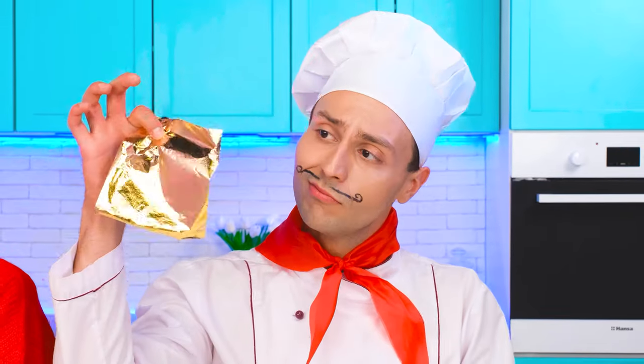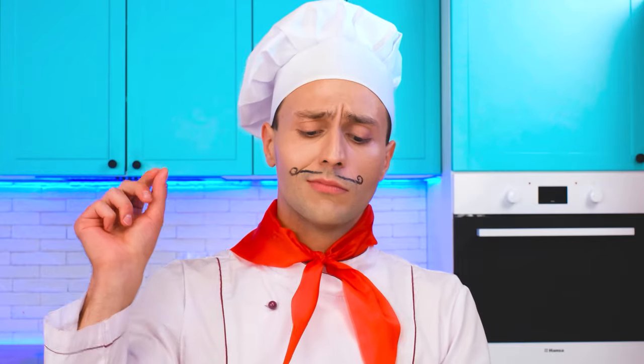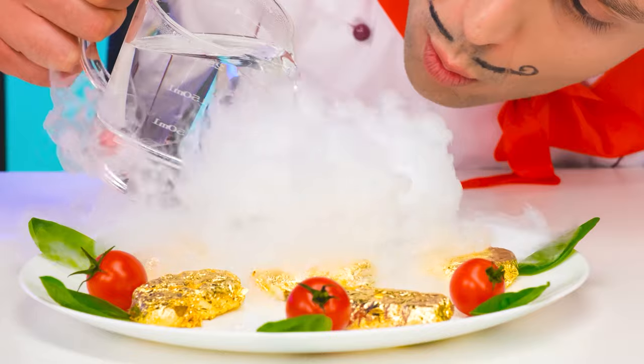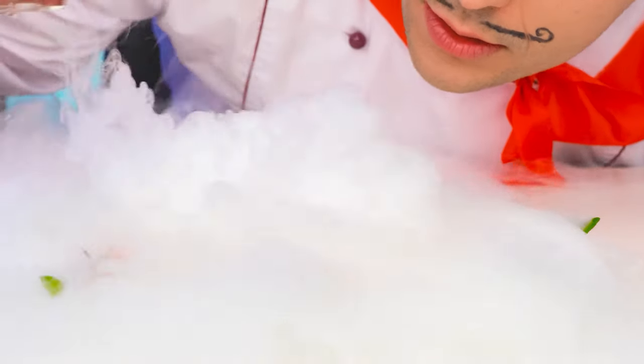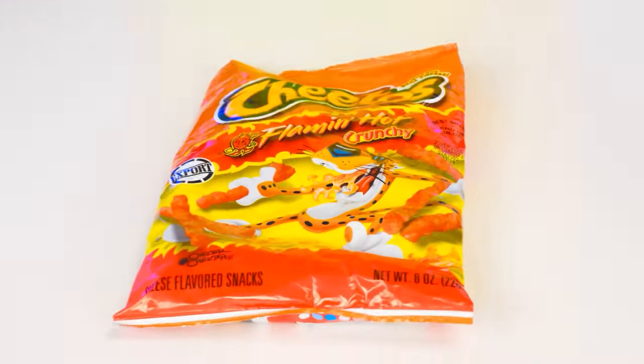I'm going to show you a masterclass. We're gonna need gold! We decorate the nuggets with gold, decorating the plate with tomatoes and greens, and dry ice. Look how beautiful it is! Everyone has it too complicated — I'm about to fry some pre-made nuggets! And a little twist: I'm going to use Cheetos as breading!